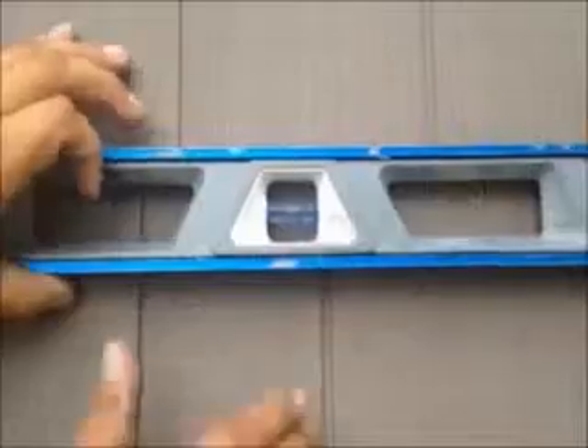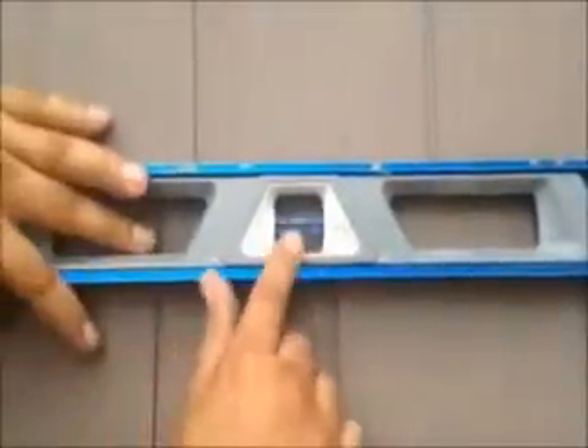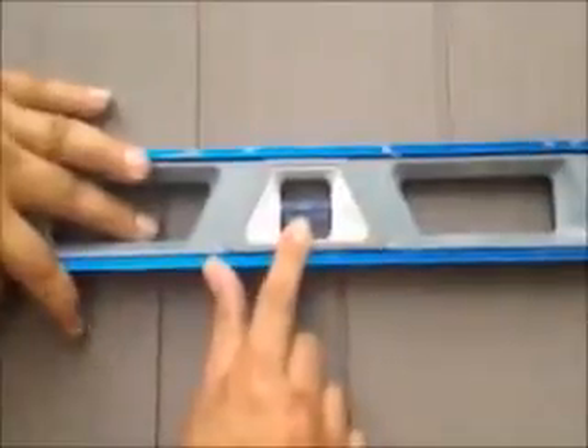Here we are. We just installed vinyl cedar shake siding on this house. We're on the front now, and as you can see, it was a tear-off. That's what you want with every course once you're installed.